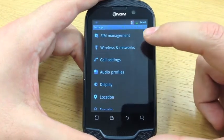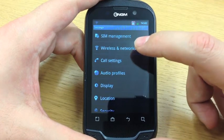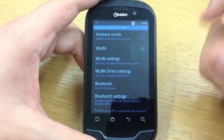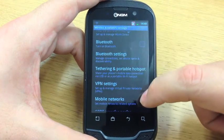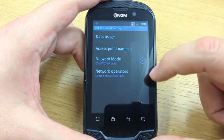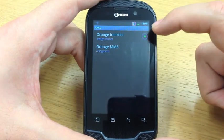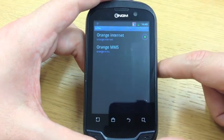Once we're in settings, the main two we're interested in here are SIM management and wireless and networks. The first one I'm going to go to is wireless and networks. Clicking on this, we are presented with a number of options to do with the wireless and network connectivity of the handset. We're going to scroll down until we get to mobile networks, and then the main thing on this screen that we're looking for is access point names — second on the list. Once we click into access point names, we can see what APNs are available to the handset and how it connects to the network.